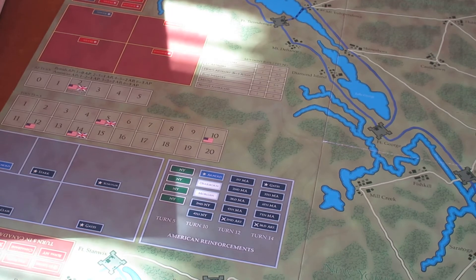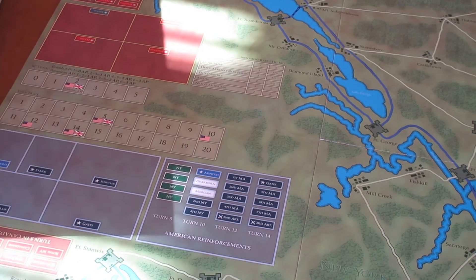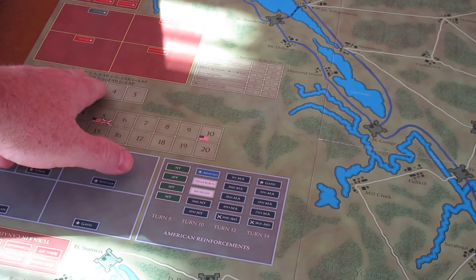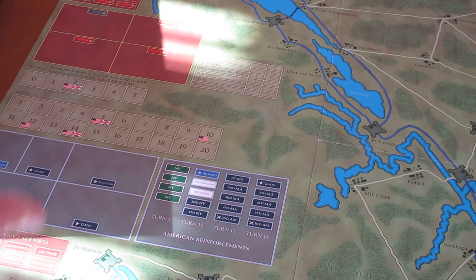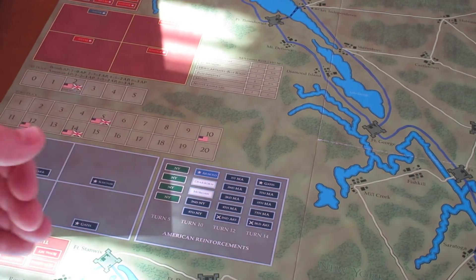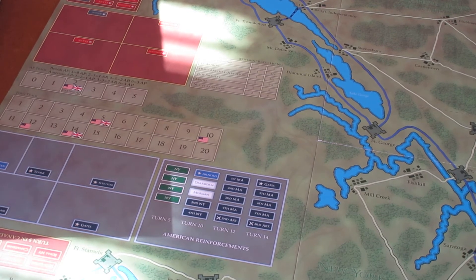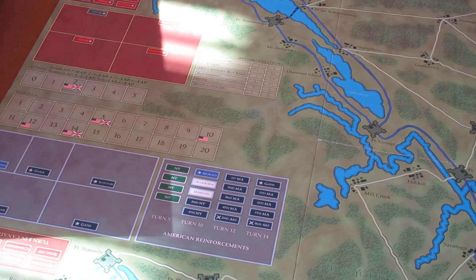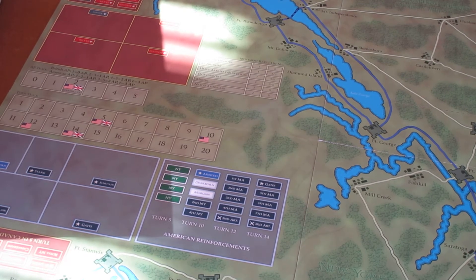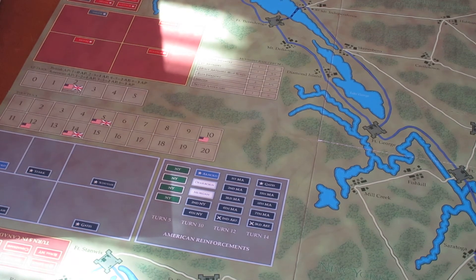So no two games will ever play the same. At the start of each turn you get your base AP of two, then the British player rolls a die and adds from zero to three action points, and the American rolls a die and adds from zero to three action points. The player with the higher action point total goes first in the turn, so you can actually have back-to-back movement. The game plays differently every time — it's very interesting in that factor.